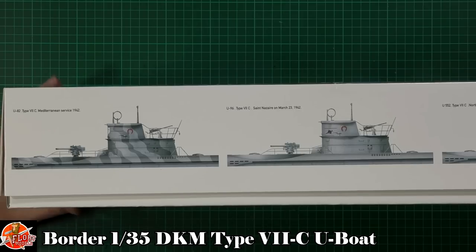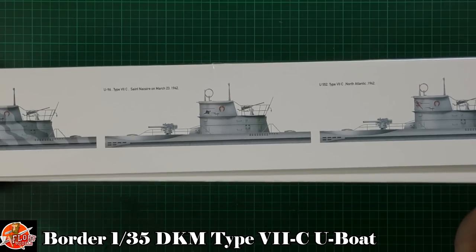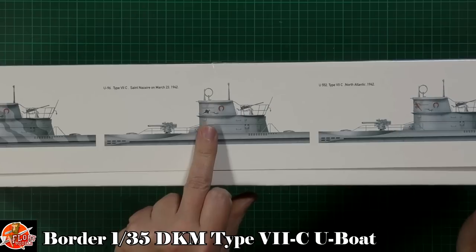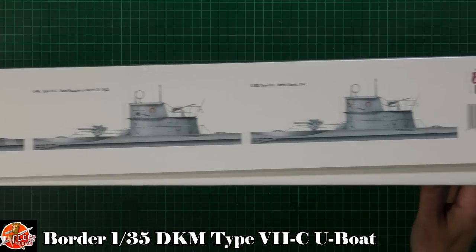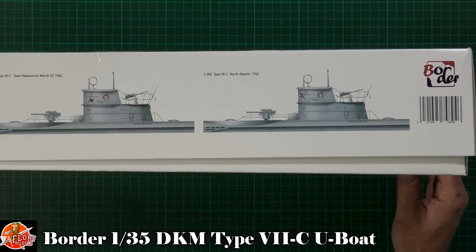Down in the box you've got one scheme for the Mediterranean in 1942, one for Saint Nazaire in March 1942 — which is probably the most famous one because it's got swordfish on — and one from the North Atlantic in 1942 as well. So you've got three marking options.